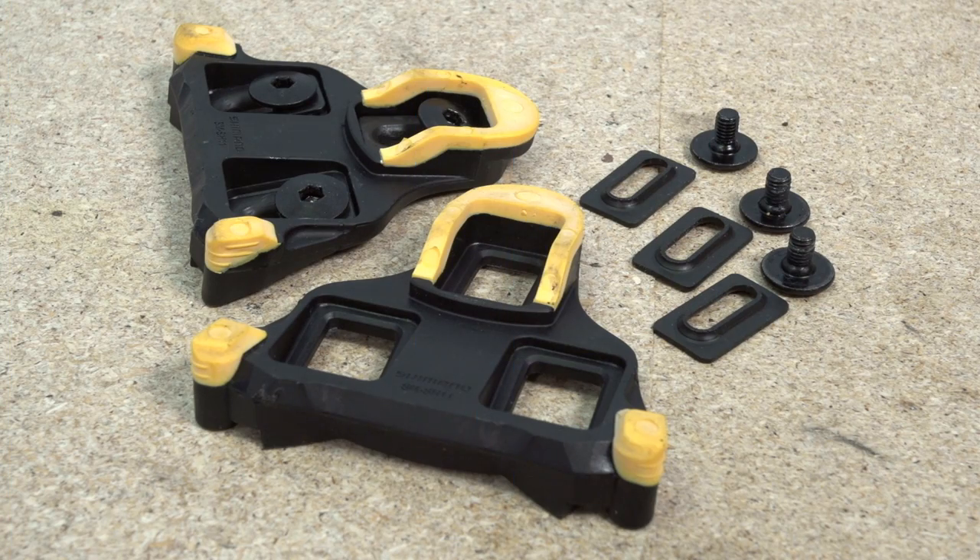Clipless pedals are an essential component of the modern road bike, and fitting them is a simple job, but there are a couple of things to be aware of. Pedals are packaged with matched cleats, though not all shoes will be compatible with the more exotic variants without using adapters, so check before you buy.